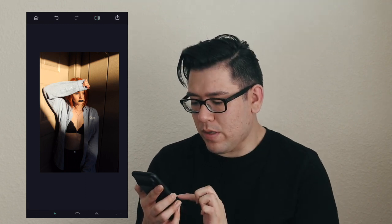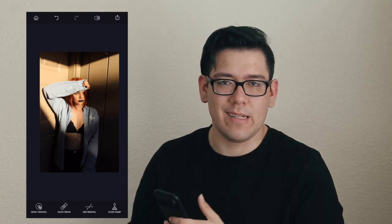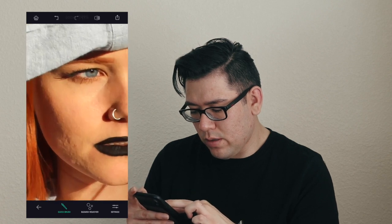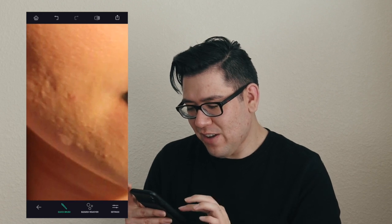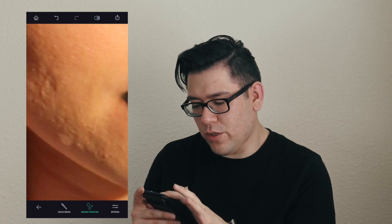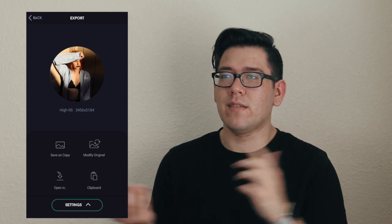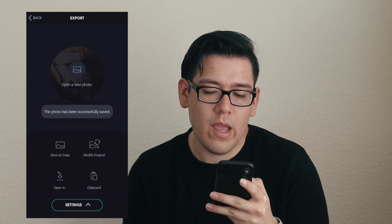Something that this app is also great for is blemish removal. If you're going in and fixing zits and stuff like that, you would actually go to the quick repair button down here at the bottom and there's an actual blemish remover tool. Sarah's going to love watching this video. So you'll tap the blemish remover, hit wherever you want, and boom — it just kind of pulls from the areas around it and makes it look more realistic. You can either save a copy or modify the original. I usually modify because I don't need both versions. I'll save this photo and that's it for that app.